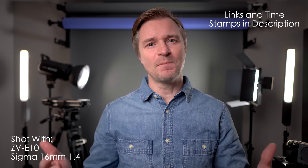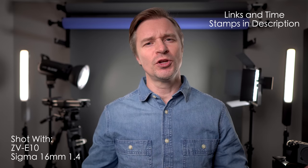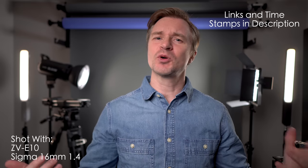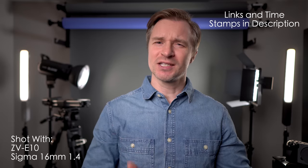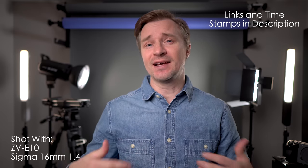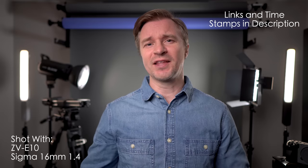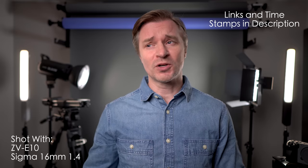Oh guys, this is a fun one, a much requested video. If you're new to the channel here, welcome, first of all. And secondly, I do mostly cameras, camera accessories, lens reviews, things like that. And I do have a lot of Sony cameras here on the channel because that is the brand that I use for my own personal work.